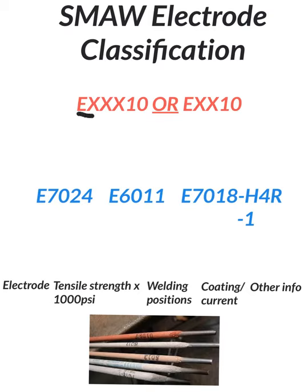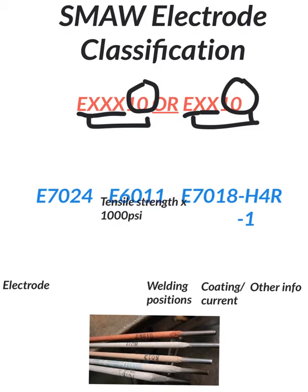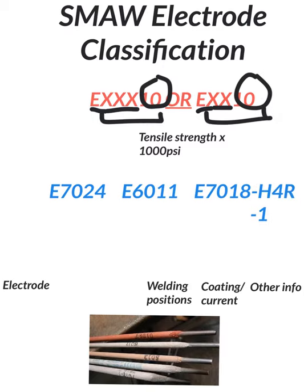Starting at the top, we have E for electrode, but after that there could be five or four numbers. So we either have XX or XXX — that is the tensile strength, times 1000. For instance, you could have a 60-10, a 70-10, an 80-10, a 90-10, or a 110-10. Typically we'll see rods ranging anywhere from 60,000 to 120,000 pounds tensile strength. Keep in mind tensile strength is nothing more than pulling forces — if we try to pull something apart, that is what tensile strength means.